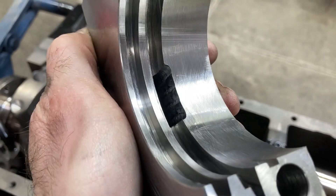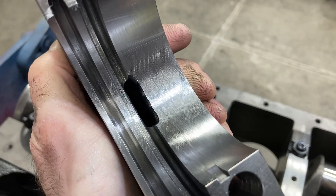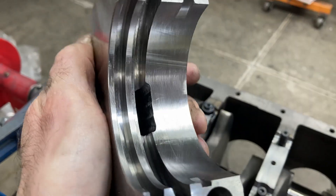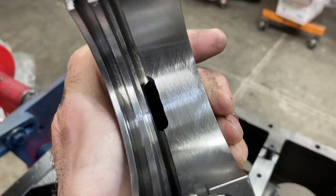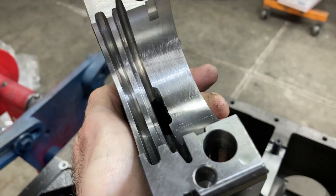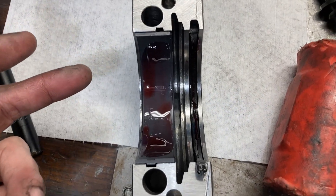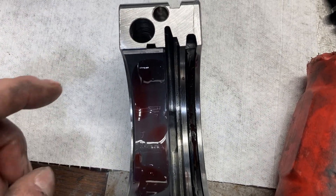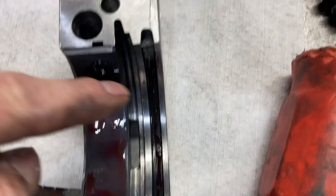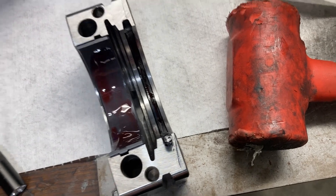That rear main seal drain usually has some burrs in it from the machining process, so take some time with a file, die grinder, cartridge roll, or whatever, and make sure all that trash is cleaned out of there. Here is your pre-flight checklist for the rear main cap: lube on the bearing, lube on the seal, and a little bit of silicone at the parting line of the cap.